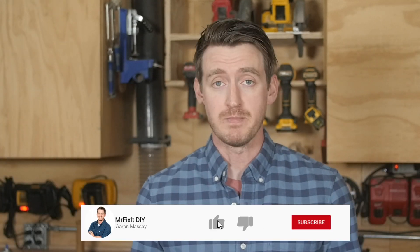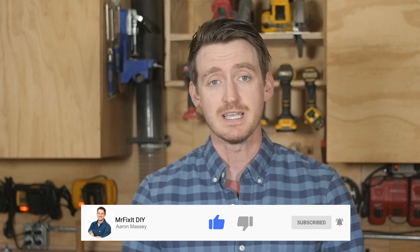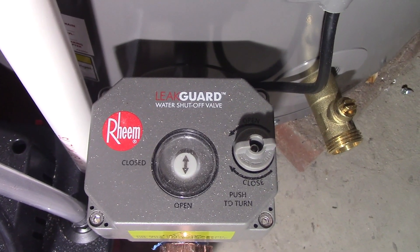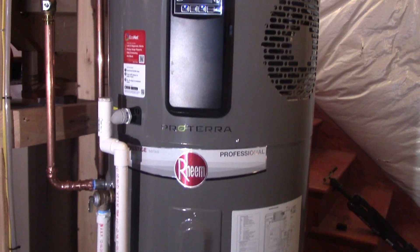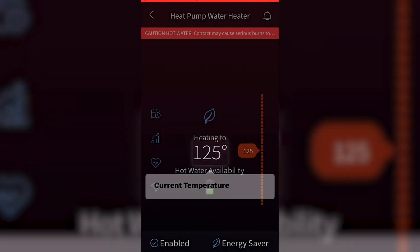If you've followed along with the channel for a while, you know that I love finding and testing out ways to improve overall energy efficiency in the home. As an owner of an older home myself, many of these homes weren't designed with high energy demand products like water heaters and HVAC systems in mind. While common comfort items and efficiency improvements might be staples of some new modern homes, energy bills can easily pile up in older inefficient homes. So today I'm going to introduce you to a really cool new product that can significantly improve your energy efficiency when it comes to hot water and show you some amazing new features that can simplify and give you some peace of mind in your home.